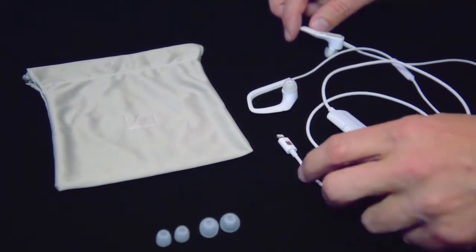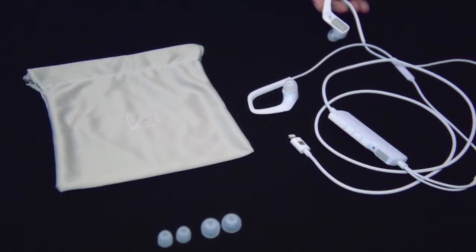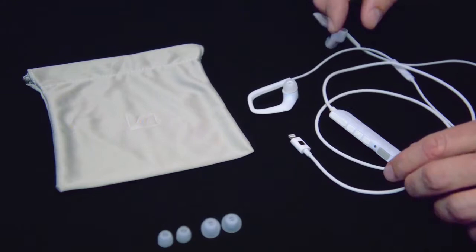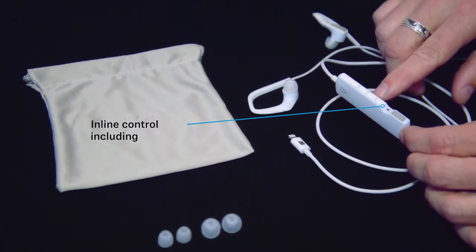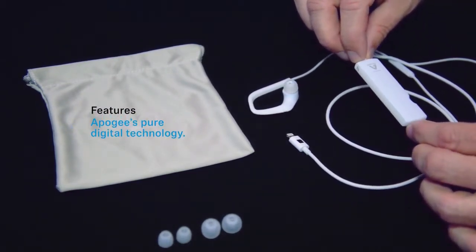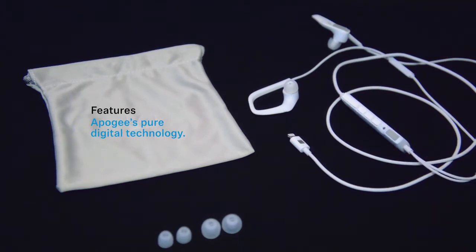The Ambio smart headset features a lightning connector for your iPhone, iPad, or any other iOS device. The earhook design will keep the earbuds securely in your ears, and the headset comes with additional earbud attachments for a custom fit. The inline control has a variety of functions, including volume control, start and stop, and a programmable smart switch that enables the Ambio microphone. The Ambio smart headset uses Apigee pure digital technology to create the digital-to-analog conversion, soft limit feature, and pre-amplifiers for the microphone. Bottom line is that you are getting really great audio quality for your recordings with these binaural microphones and headset.